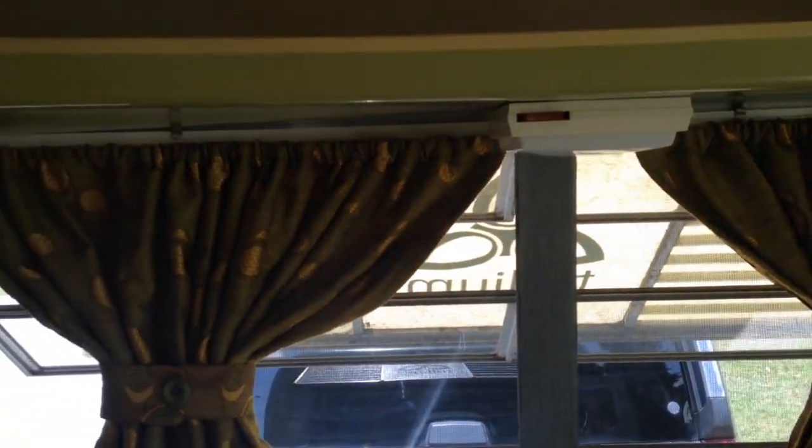We've got the main bench here — the back bench sofa — which converts into a bunk. It's great for a child; I certainly wouldn't put an adult on top. There's lots of lighting in this trailer. What's nice is a lot of Trillium trailers don't have this top bracket on both sides, which is great for extra storage — you can never have enough storage in a small trailer.